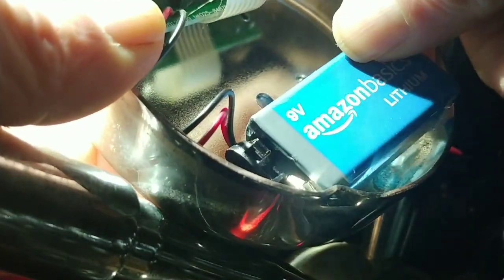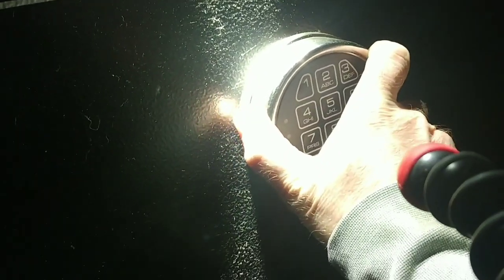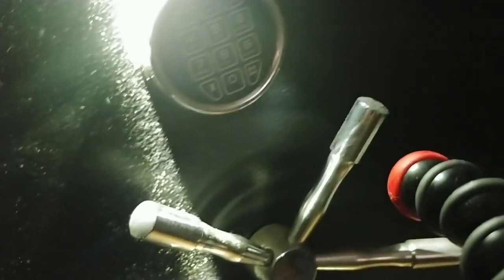So now I have that in there, and this battery just goes in. Gotta always make everything so difficult. Yeah, let me put the numbers in there. Ha, you thought I was gonna let you see it — let me show you what's in my safe. Not.